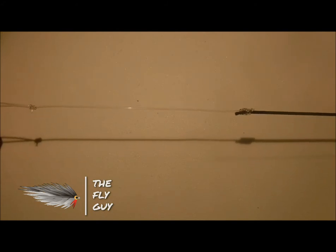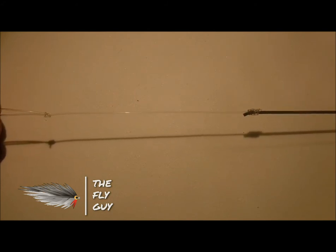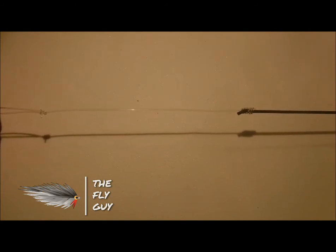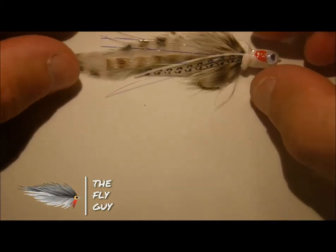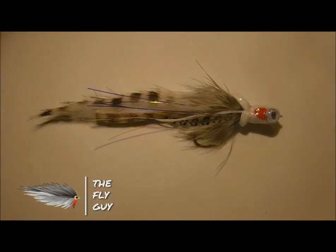Run about four feet of fluorocarbon leader. I typically don't go down in tippet size too much — I'll be fishing 10 and 12-pound tippet because these fish hit hard and you get to see everything for the most part. When you're fishing a suspending fly going down maybe a foot or two, you can see all those takes. Then just tie on one of your divers — divers are really good for this because they suspend very well with the sink tip attached.